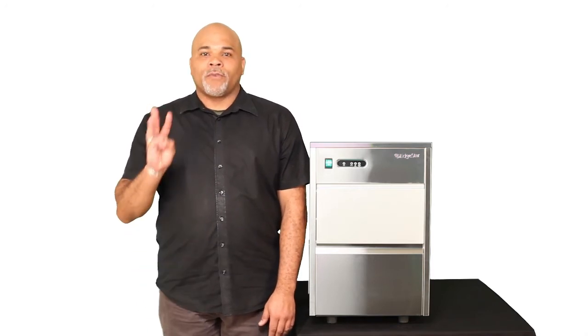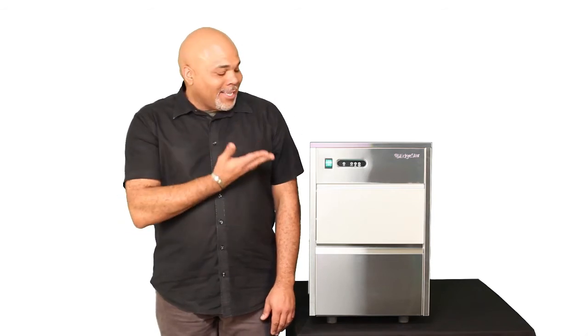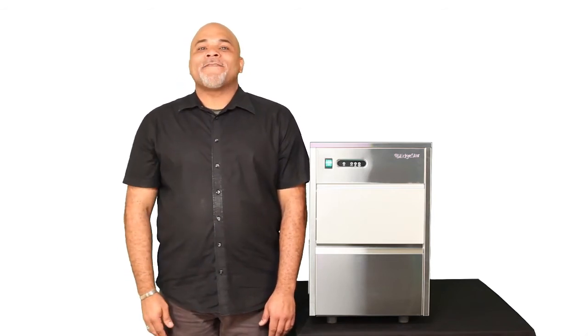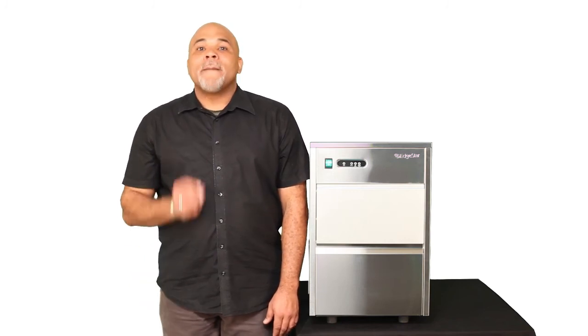That's just your run-of-the-mill three-pronged household plug. I'm Scott, and this is the Edgestar IF80SS, the Freestanding Automatic Ice Maker. Pick one up today.